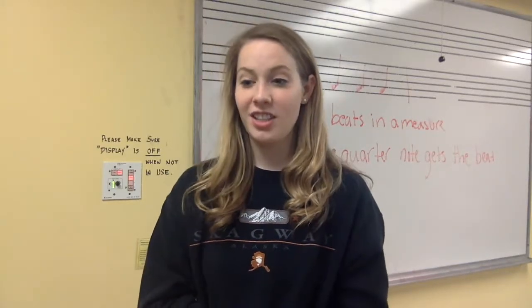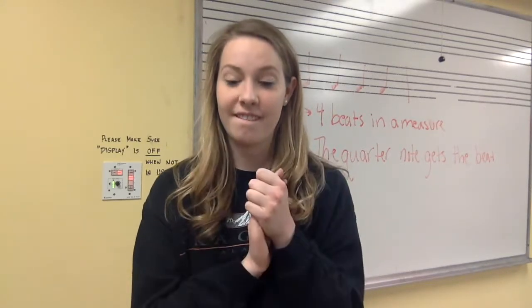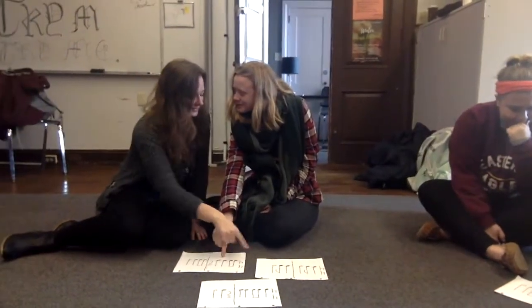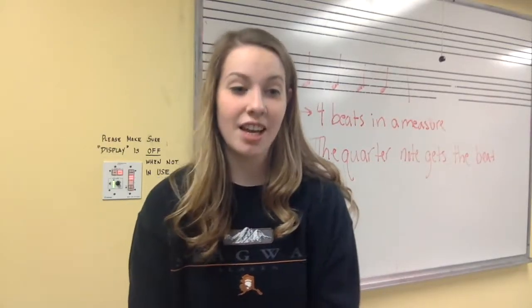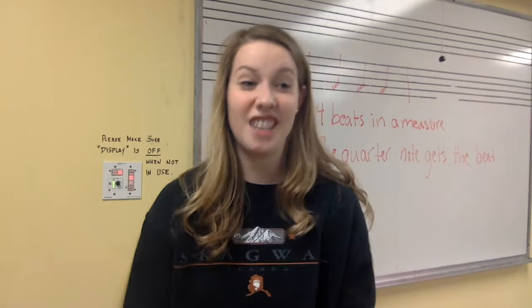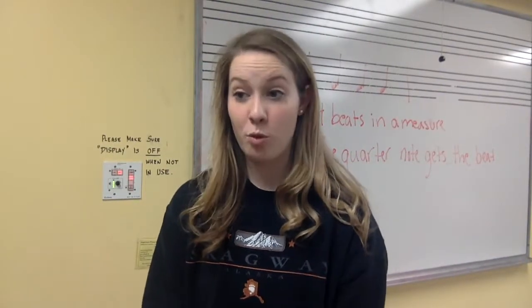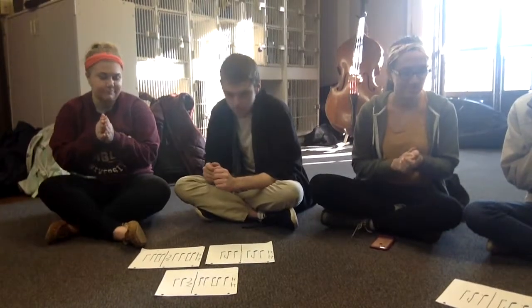Are you ready? 1, 2, 3, 4. So MK and Alyssa, you guys didn't choose the right card, and from the other pairs' cards you can see that it was the one with the dotted quarter note. Can anybody tell me how many beats a dotted quarter note gets? 1 and a half beats. That's right. So let's look at that rhythm one more time and we are going to clap it together as a class. Here we go — 1, 2, 3, 4.